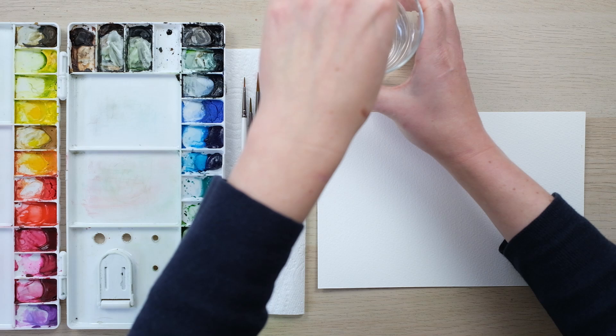Hi guys and welcome along. Today we're continuing with our winter watercolour theme and we are painting a series of jolly snowmen. So grab your paints and let's get going.